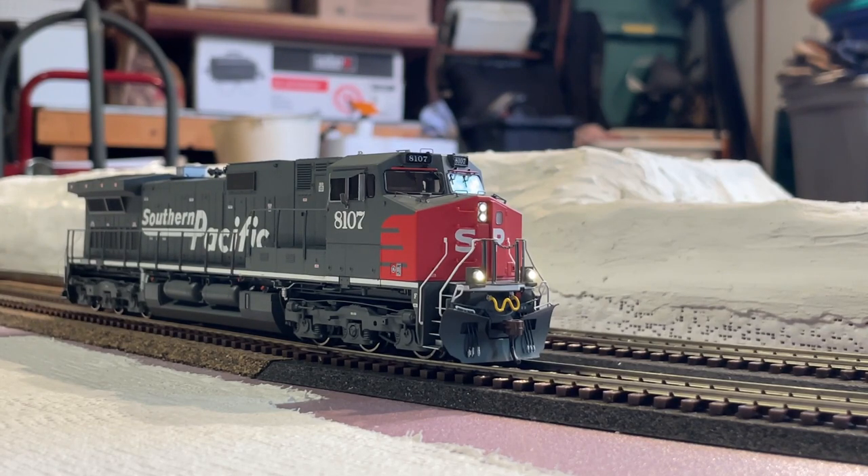I was just going over some of the sound functions, and there is cab chatter — so let's hit F7. That is F7 cab chatter. So as you can see, that was a hotbox detector going off, telling the train there are no defects. Let's see if there's another one in there. Yep, that is the crew talking to dispatch right there. I do apologize if you can't really hear that — it's also really quiet for me, which I'm a little disappointed in. That's quite interesting indeed.